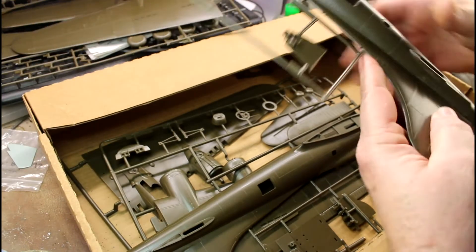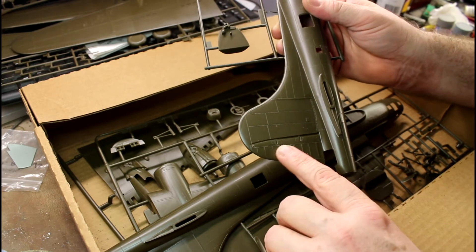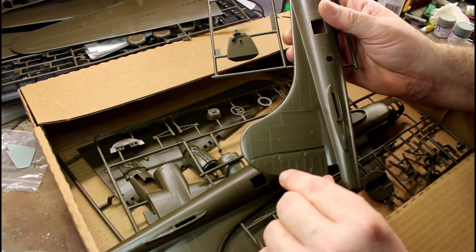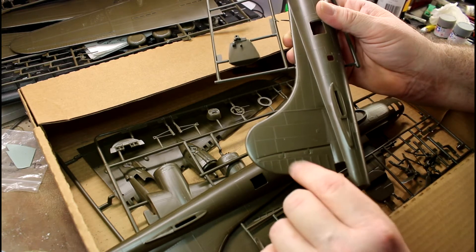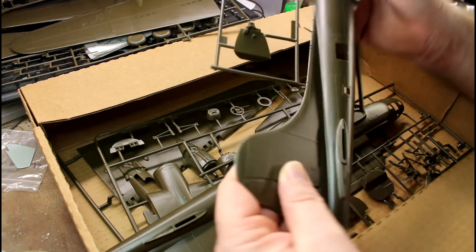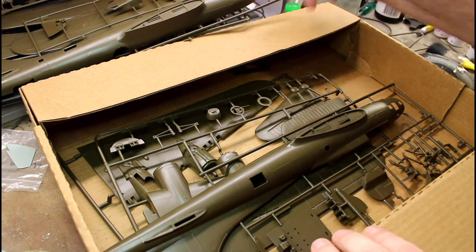One thing I didn't mention in the Monogram review is the cloth flaps — the Monogram actually has a texture on the cloth surfaces. On this kit you can just barely see it; it's so soft you can hardly see it at all, whereas the Monogram made it a bit more pronounced. When you paint it you'll be able to tell these are cloth surfaces. A lot of people fade those surfaces when painting them because it's painted cloth, not painted metal.